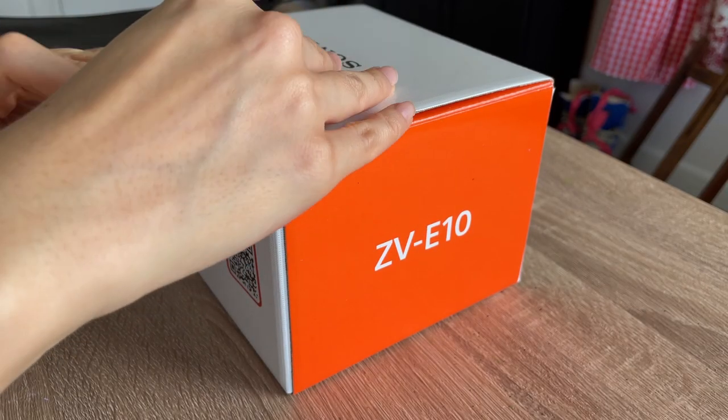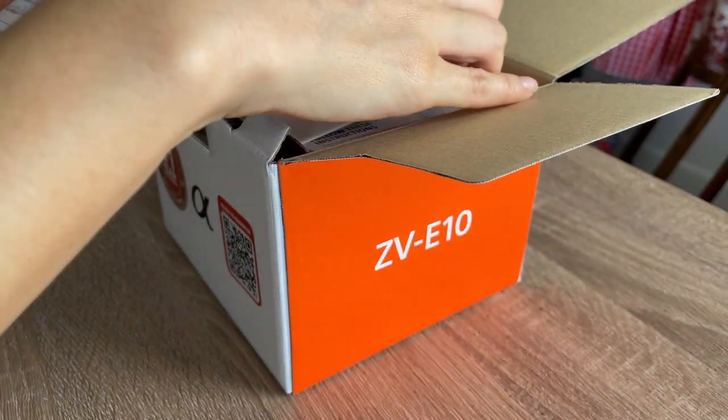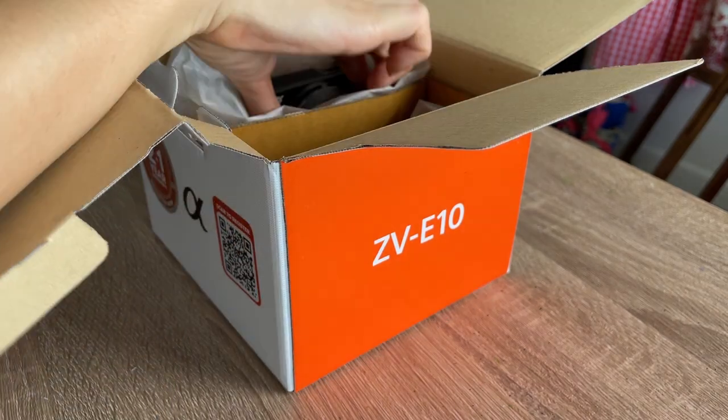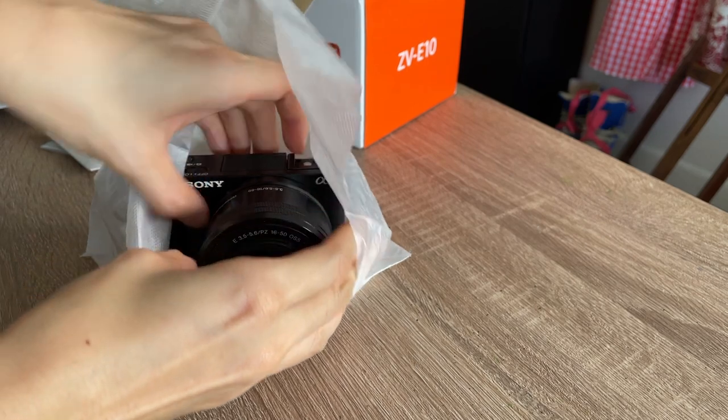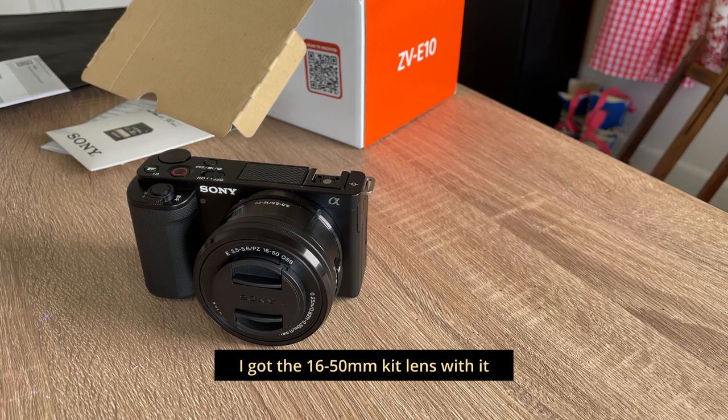Introducing the Sony ZV-E10! I really just wanted to unbox this on film. Look how absolutely cute and tiny it is — it is so lightweight and small. I'm so excited. Let me show you my other professional camera for reference.